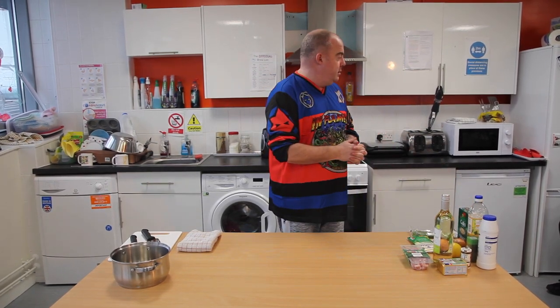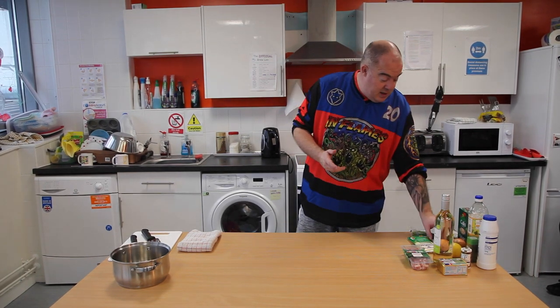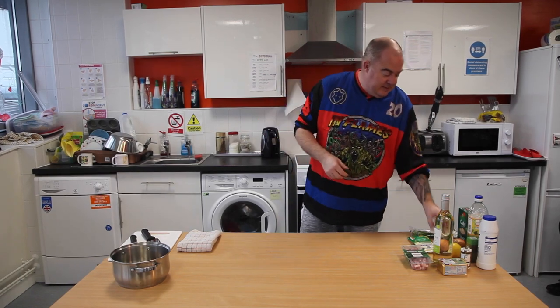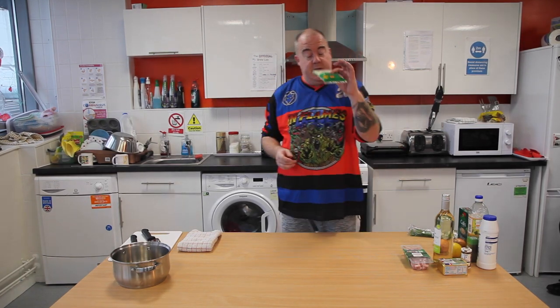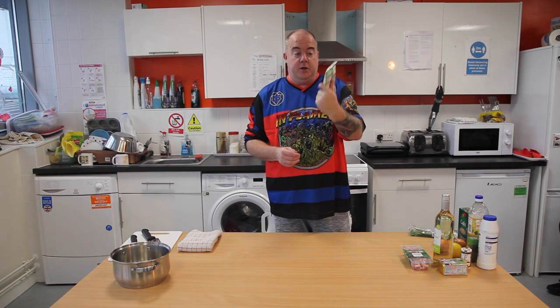Two stock cubes. Then 50 grams of parmesan — you'll have received a bag of 100 grams. You're splitting it: 50 grams for this meal and 50 for the chicken parmigiana you're going to be having.